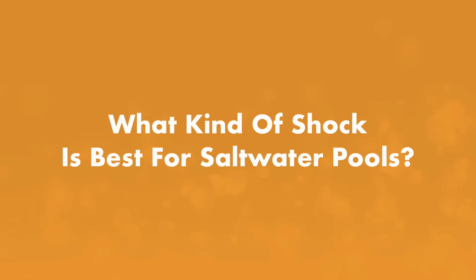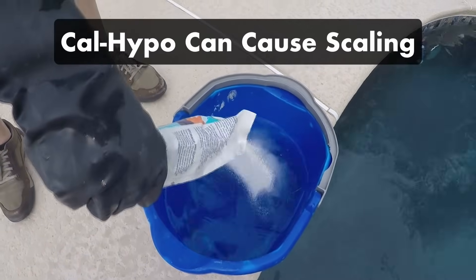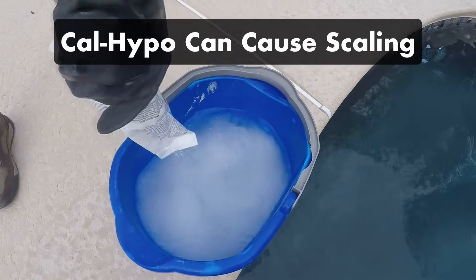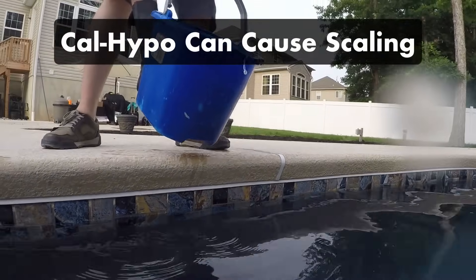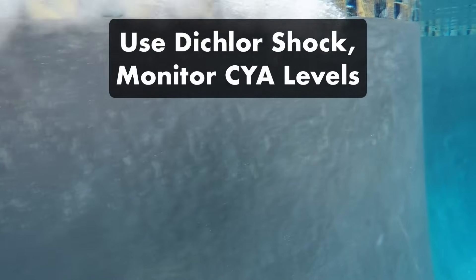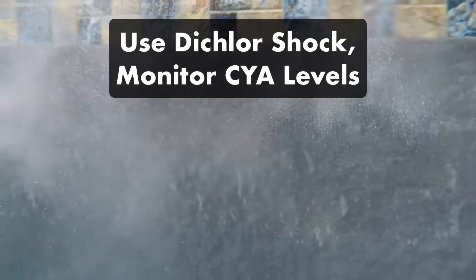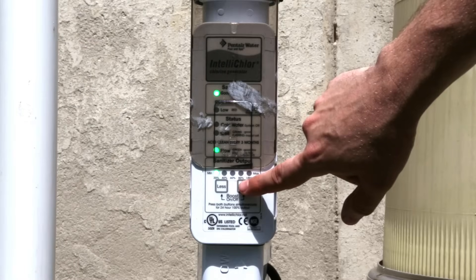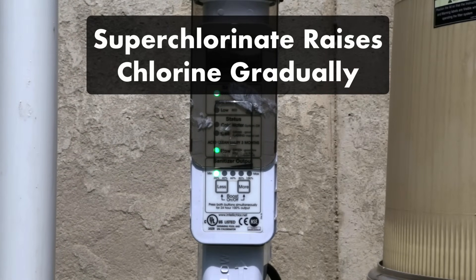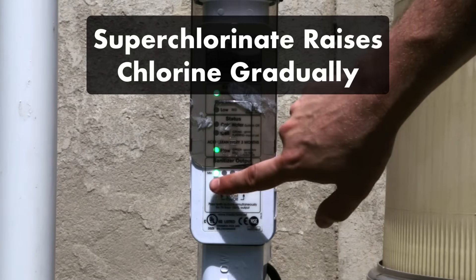What shock should you use in saltwater pools? While cal-hypo shock is the most effective for treating algae, it does contain calcium, which can build up over time and cause scale buildup in your saltwater generator. Use it sparingly and monitor your calcium hardness levels, or consider using dichlor shock if you're okay with an increase in your CYA levels. Note that the superchlorinate setting on your saltwater generator only raises free chlorine gradually over a long period of time, so shock is best for quick, effective treatments to tackle algae and bacteria.